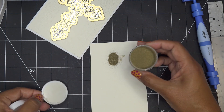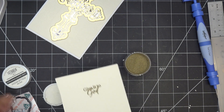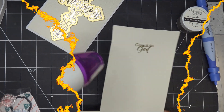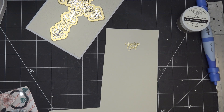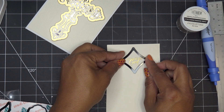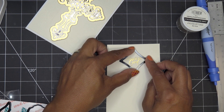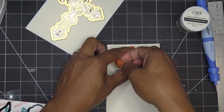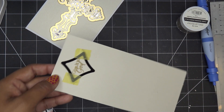I'll just pour the embossing powder over the stamped area and get the extra back in the container — looking good! I'll heat set this with my heat tool. As you're heating it up, once it goes from matte to shiny, move on to a different area. If you go too long, embossing powder can sometimes just melt away completely. I'm eyeballing where the letters line up — that looks really good. Don't put tape on your embossing because you don't want to lift it off. I'll run that through and be right back.